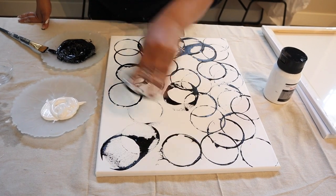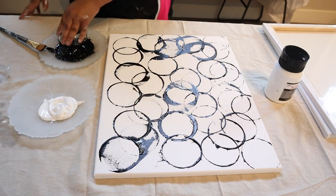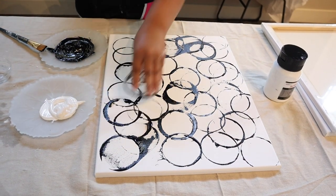You could also paint the canvas a base color and then do another color on top — for example, paint the canvas black and then do the circles with white paint. It's really whatever you want.